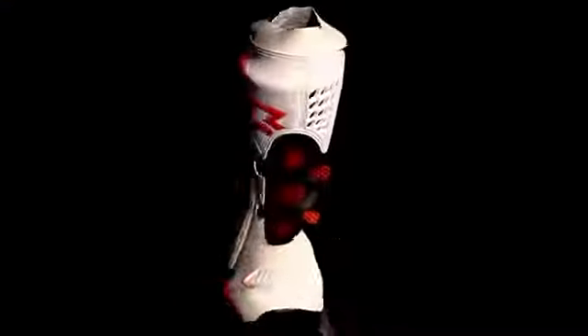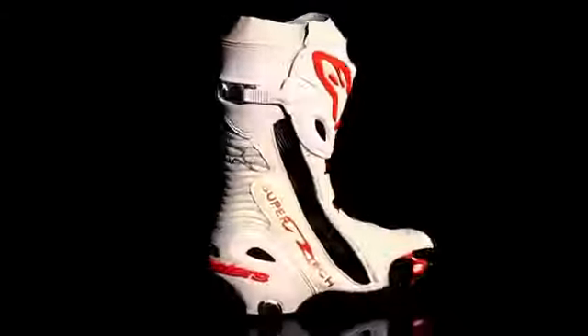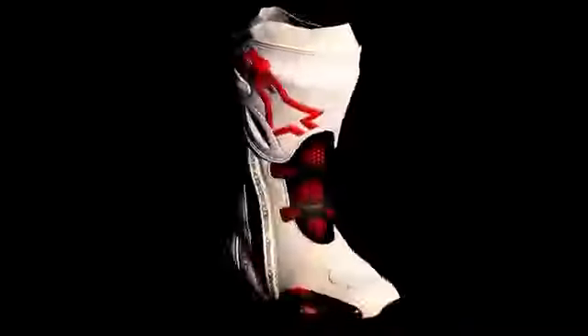The SuperTek R comes in sizes 6 to 12.5 US and is also available in a fully vented version for even greater cooling performance.